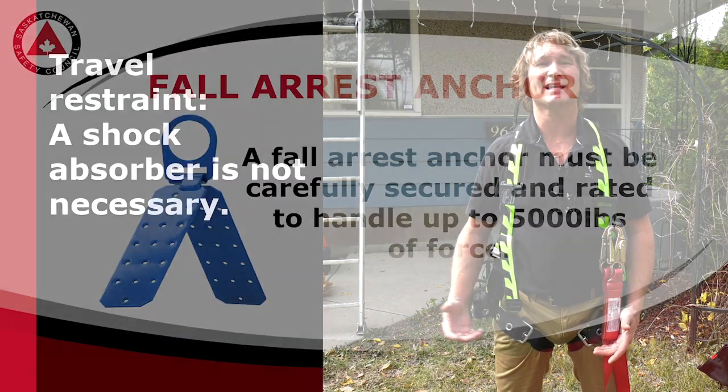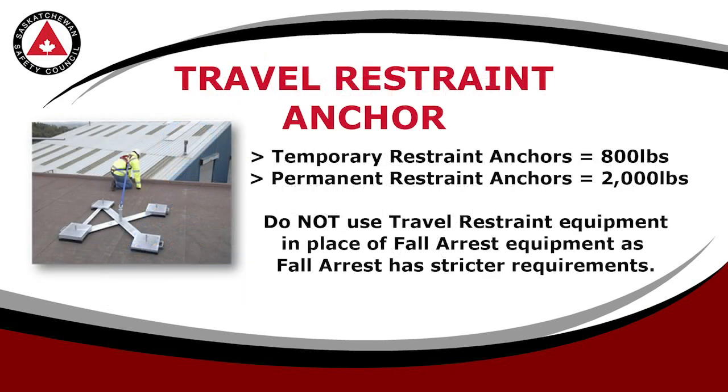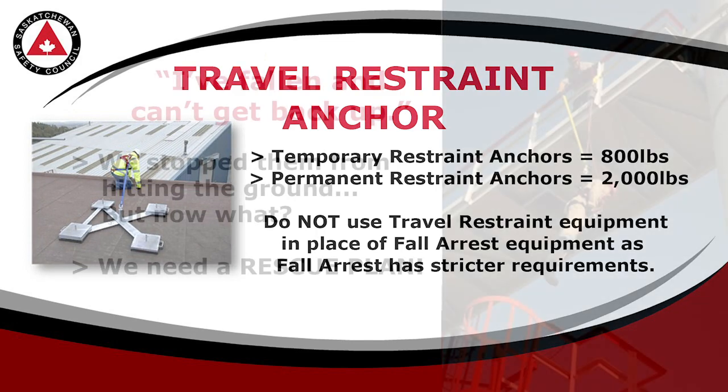Of course, all of this is pointless unless it's connected to something — that something is your anchor point. When using fall arrest, your anchor point has got to be able to withstand 5,000 pounds. With travel restraint, temporary restraint anchors must be rated for 800 pounds and permanent anchors should handle 2,000 pounds. Do not use travel restraint lanyards or anchors for fall arrest scenarios.